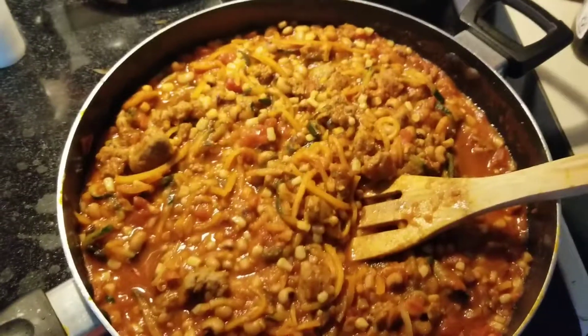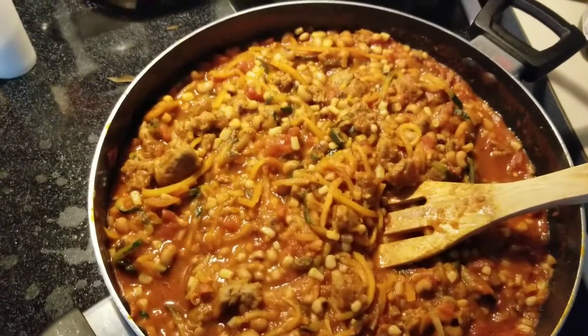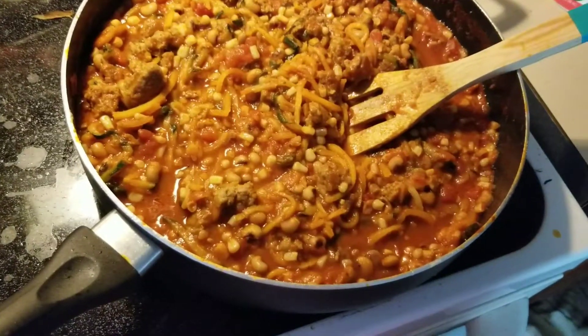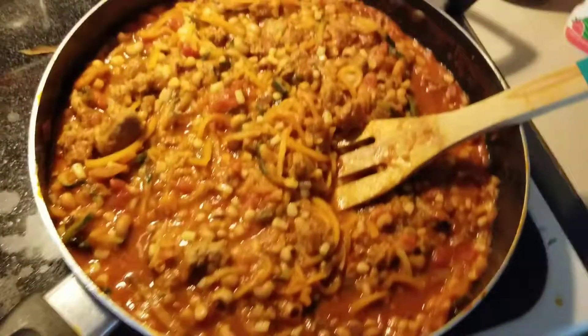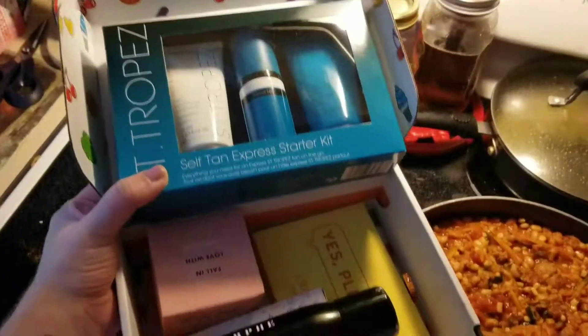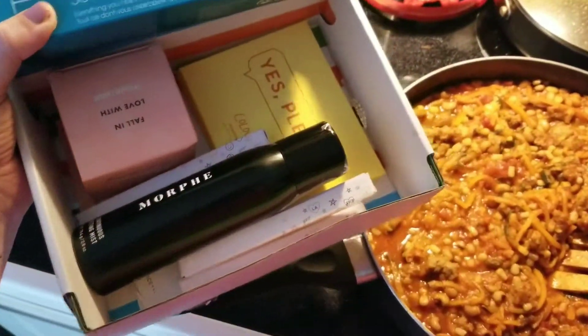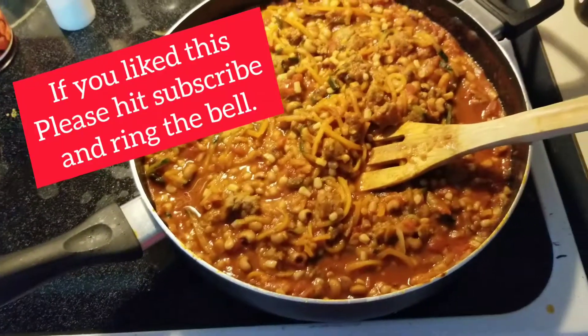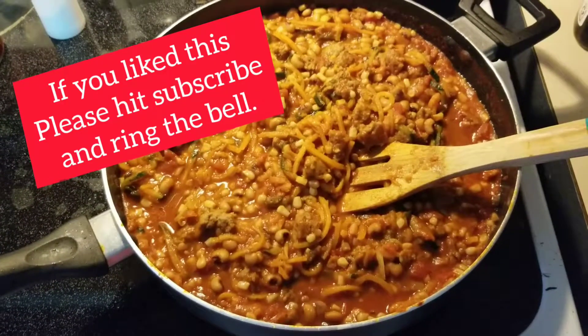It's pretty much simmered down and it is ready to eat. That's pretty much it! And guess what's coming soon — I got some new toys. Alright y'all, have a good one and I'll catch you next time. Thanks for hanging out with me!